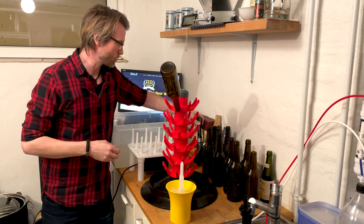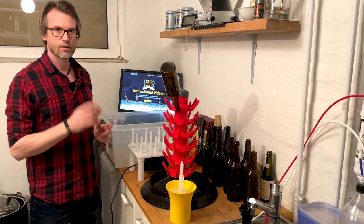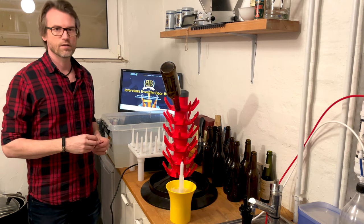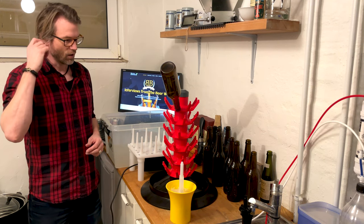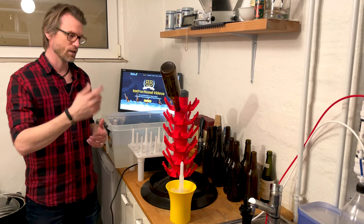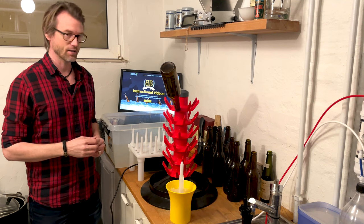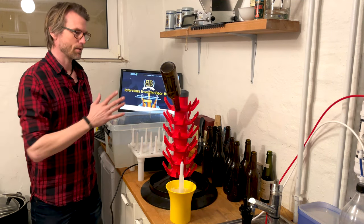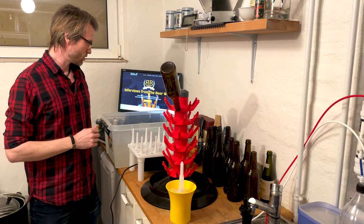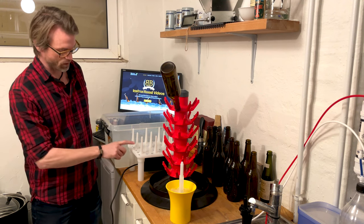I can fill the bottles with the iTab afterwards, but I don't do that often. I put almost half of my beer into bottles. There's just something about it — giving beers to friends, opening a beer, looking at the label. Maybe it's an old-fashioned romantic idea, but I like my beer in bottles. I hate the bottling and the cleaning, so I've been looking for the easiest way, and by far a fast washer like this one is it.